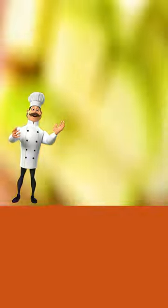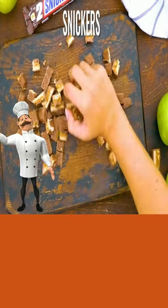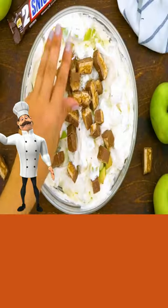Dice your apples and add to your whipped cream mixture and mix well. Now cut up your Snickers bars, add that to your cream mixture with your apples, and stir well.